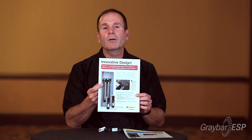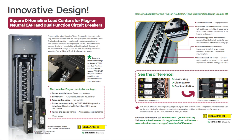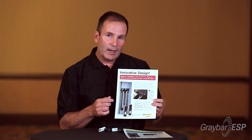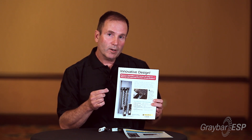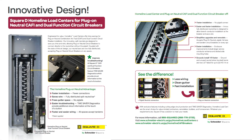We just came out with a new plug-on neutral Home Line load center, and it has the neutral bus running down both sides of the interior. In addition, it has two screws and then a space. The reason for the space on the neutral bus is to allow you to plug the new Home Line plug-on neutral breaker over the neutral bar without having to go over top of the neutral screw. Quicker installation, simpler installation, cleaner installation.